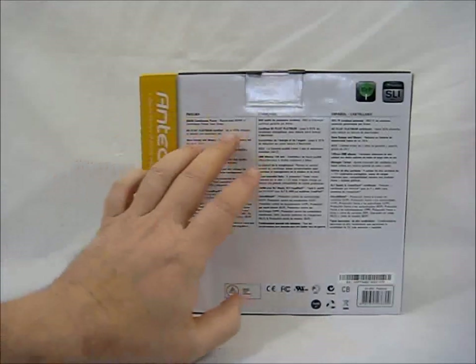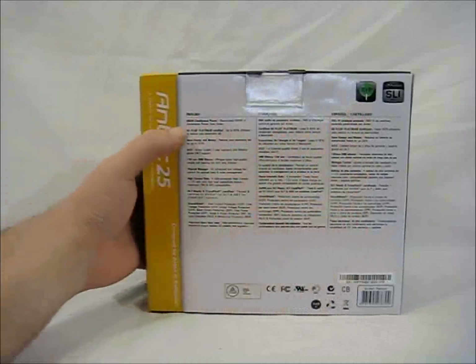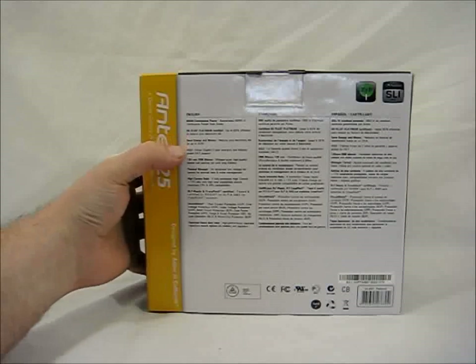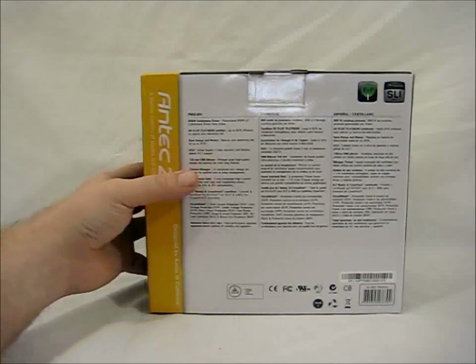Here is a breakdown in English, French, and Spanish. 650 watt continuous power, 80 Plus Platinum certified, save energy and money. AQ3, which is a 3-year warranty with lifetime global 24/7 support from Antec.